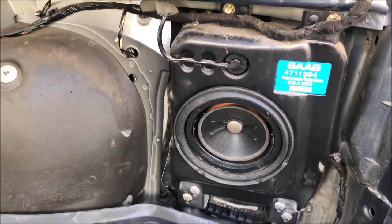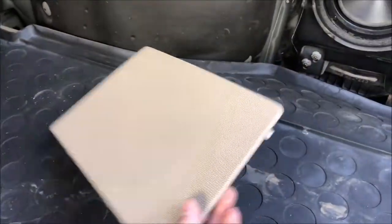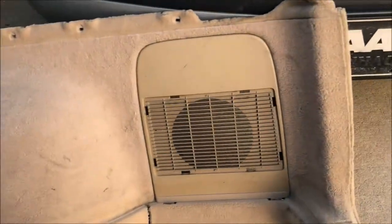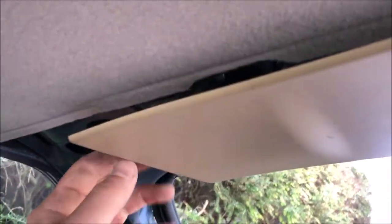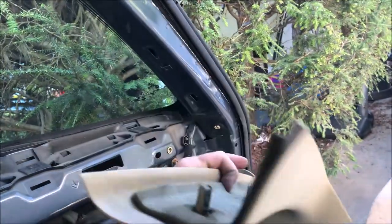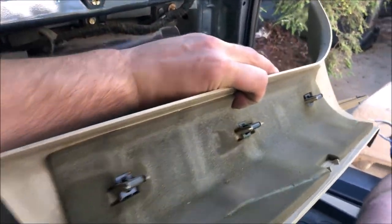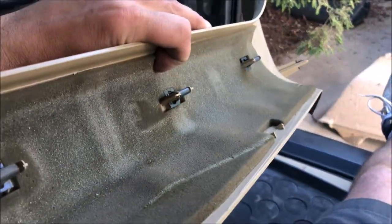The first part of the job is just getting access to the subwoofer. You'll have a speaker grille that goes over the piece on the side. To get to that, climb inside and the first thing you'll want to do is pull this trim piece down just a little bit. Then pull off the corner piece — there are four clips on that one right up the center, so just grab it tight at one end and tug.